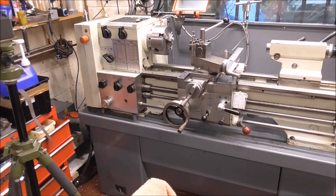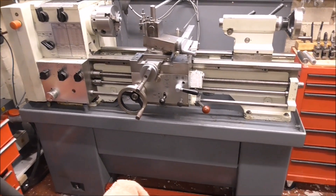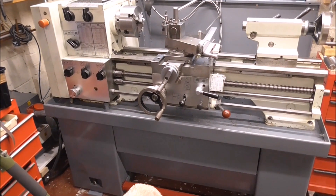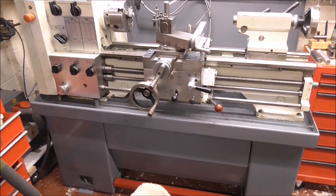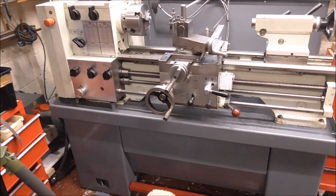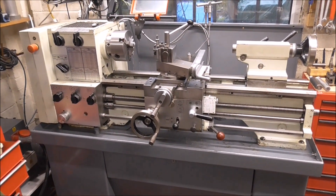The installation is complete now. The lathe is sat on the concrete floor and it's levelled up. Everything's working as it should, including the rotary phase converter — it's still a bit noisy but I can work with that. I'll show you the little bits I've done to customize it.